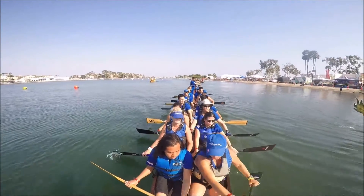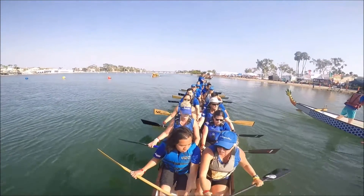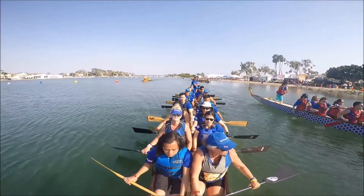We're going to do a start, this is 6-10 only. Let's do a 6-10: 3 quarters, 3 quarters, full, full, full, full, up, up, up to 10, easy all. Okay?